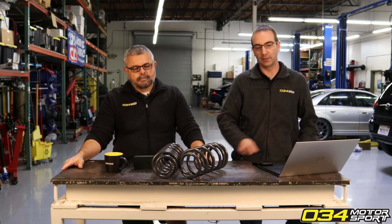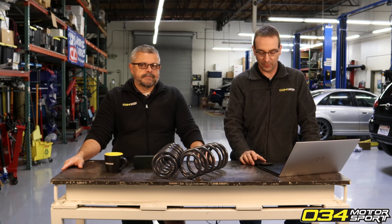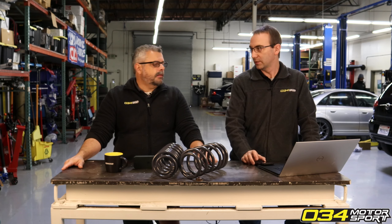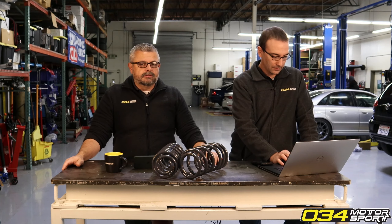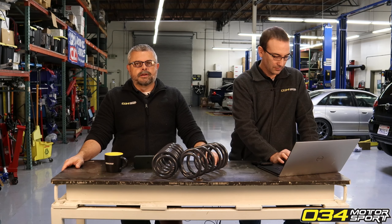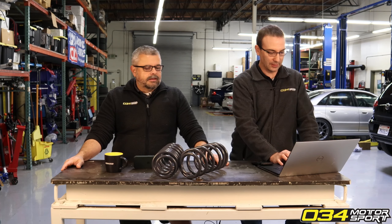There are some fuel trims and some little stuff that comes into play, but the performance numbers typically aren't going to change over time for the customer. When people contact us with a concern about the tune, we never say 'oh you need to let the car adapt' - that's not an answer we give out.